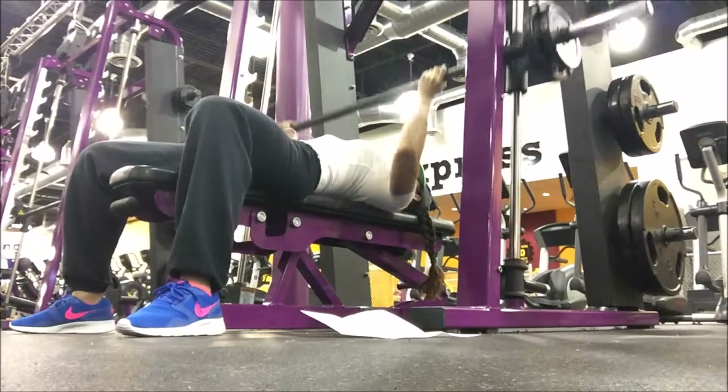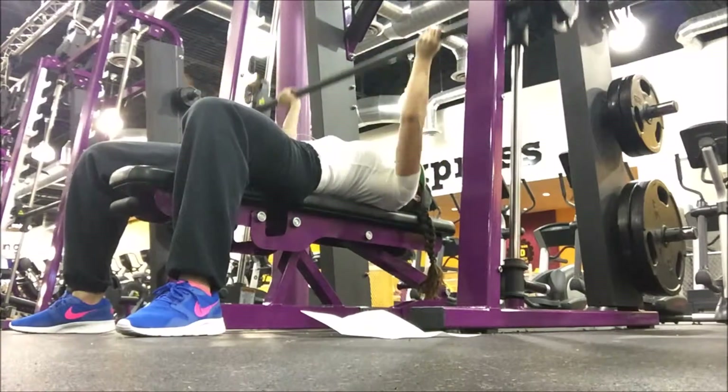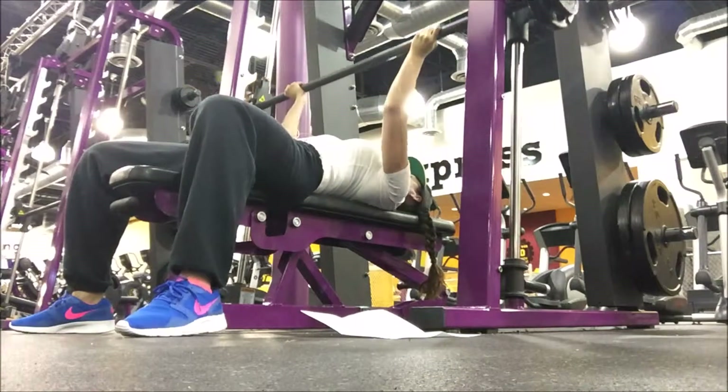So now I'm going to show you some presses here. You pop it up, explode up, and then let it go. The Smith machine does have a decelerator, so you're going to maintain some good control.